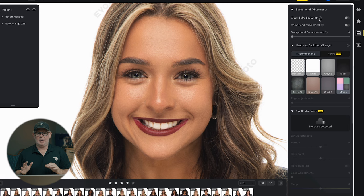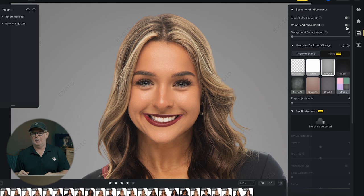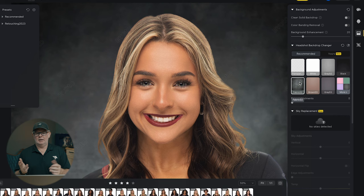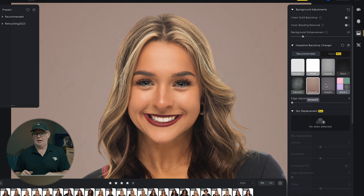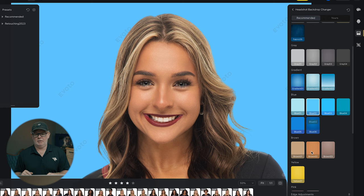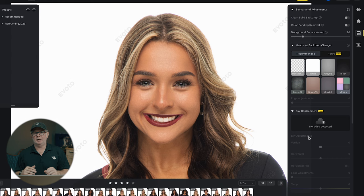Let's move and show some of the other background adjustments you can do with the software. I was using my white psych wall, so that's what we were shooting on. If you need to change your background though, this software will do that for you. It also can clean up the background, and if you're using a color background with a light on it you could get some banding — you've got a removal tool for that, plus a background enhancement tool. The enhancement might bring up that white just a little. If you need to take your shoot in a different direction depending on the job, you've got all kinds of options — multiple background options — and it does a great job selecting out your subject and switching out the backgrounds. If you're doing a landscape, you've got sky replacements and other adjustments you can access in this panel.